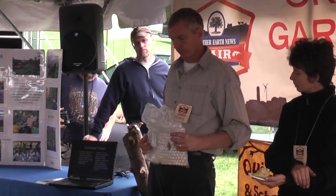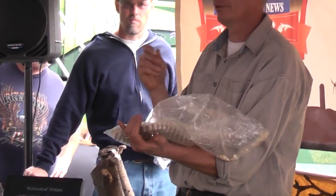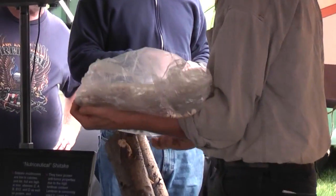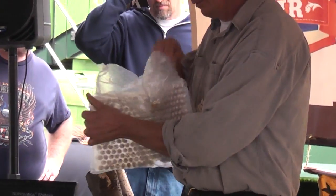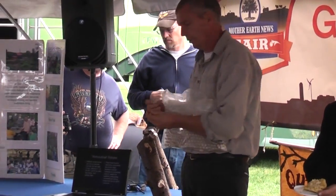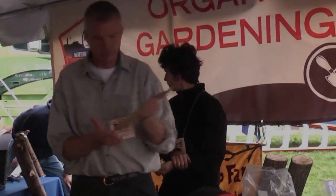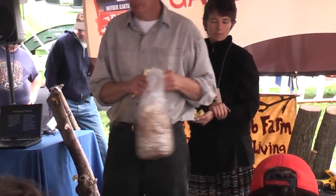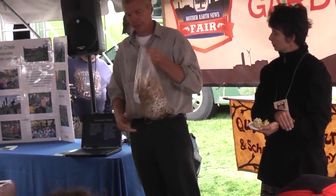This is wide range shiitake spawn, and this is called thimble spawn. They saw this as the easiest because you drill it, stick the thimble in there, and it's all done — you don't have to wax it because it has a little piece of styrofoam on top. The economical option I like is called sawdust spawn.